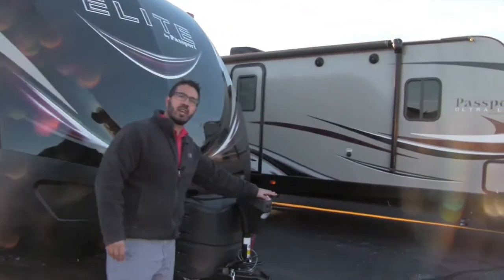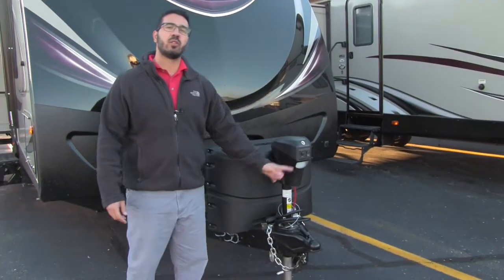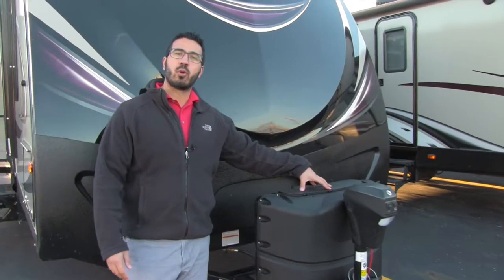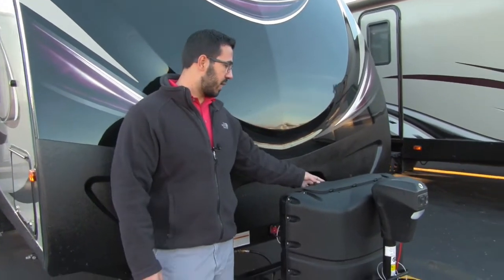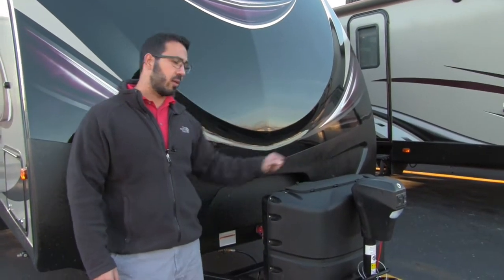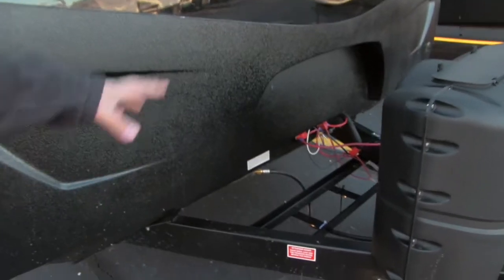Right here you have a power tongue jack, which makes it nice and easy to hook up and disconnect from the tow vehicle. There is also a light on there for added visibility at night. Behind that is your propane tank cover with 20-pound tanks — easy to access, just undo the thumb screws and lift up the door.